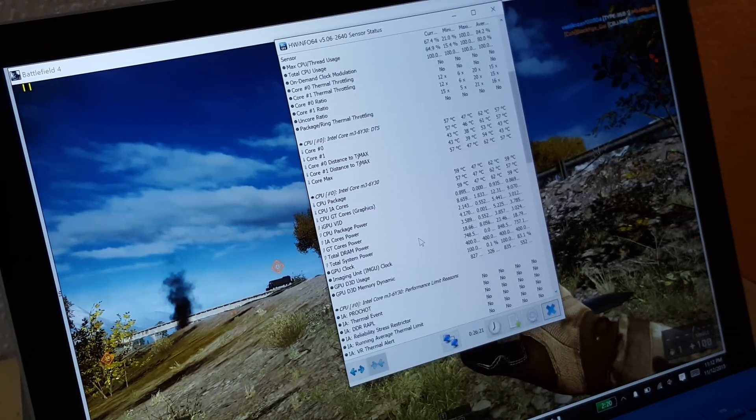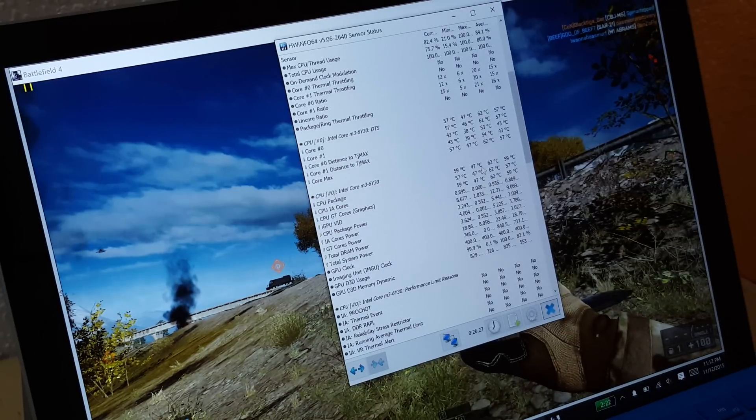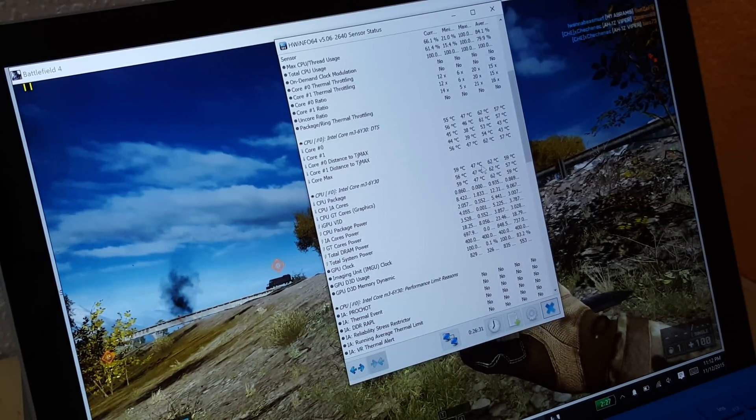So the game's still running there in the background, and you can see the maximum temperature it got up to was 62 degrees. It's currently running at 59, and I think that's fairly decent really, considering again there's no fan in here — so it's doing all right.